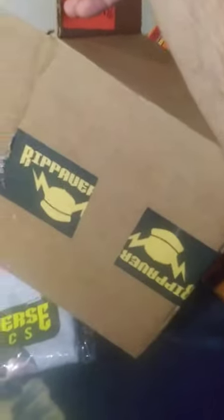Hey guys, it's me, Chuck Jose, and if you can already tell by my excited mood, guess what arrived in the mail this morning? The Rip-a-verse is finally here! Hail the Rip-a-verse! Look what I got!